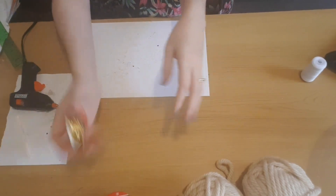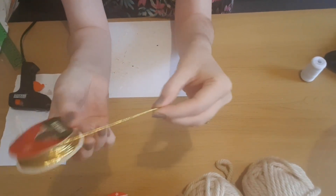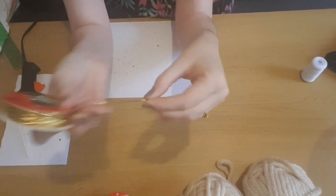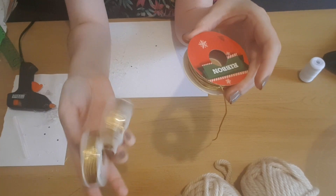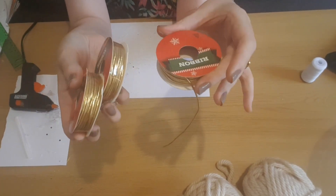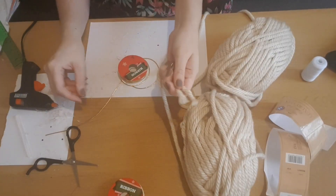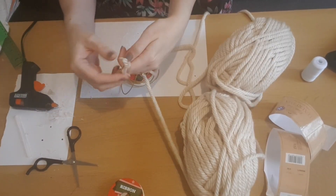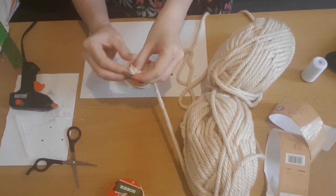I'm also using some gold ribbon from Poundland — it's the pound-a-row, and you don't actually get that much on it. There's quite a lot of cardboard underneath the ribbon, so originally I only bought three but in the end I needed six or seven to do the whole bowl. You'll also need a mixture of foliage and leaves to decorate it at the end.